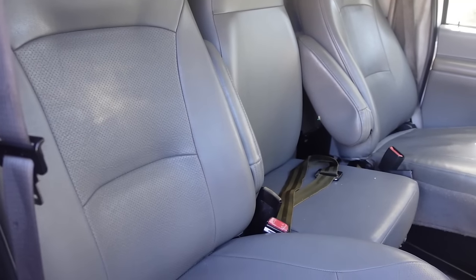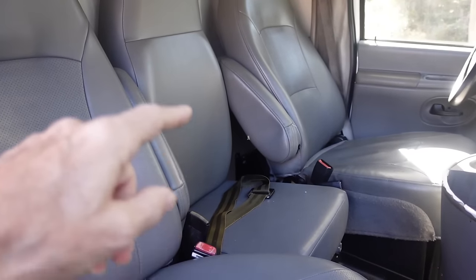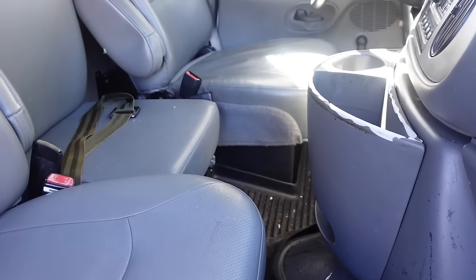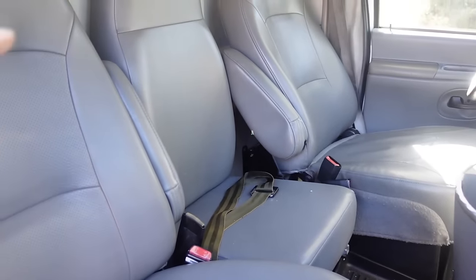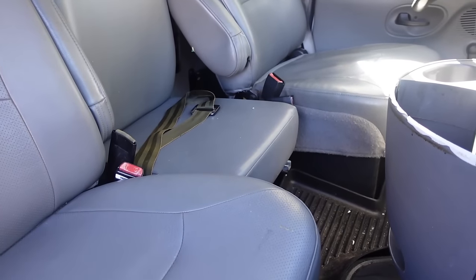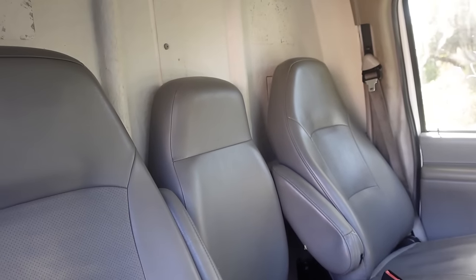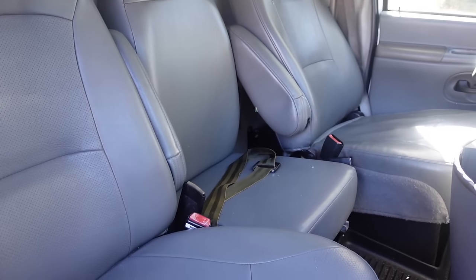Inside the cab we have the two seats and a jump seat in the center for a third person. That would be great for Carly, our granddaughter, if she's traveling with us, but it's in the way of where the pass-through door is going. So I'm going to take this jump seat out — hopefully it's just a couple of bolts — and then I can figure out where to cut the door.